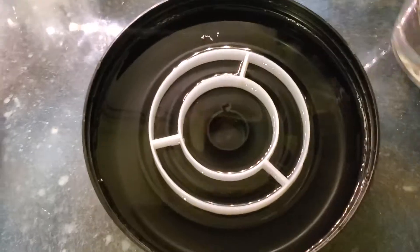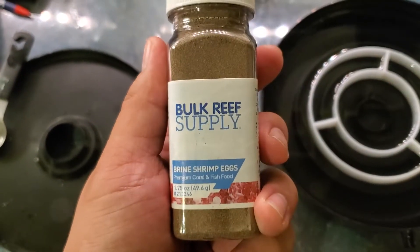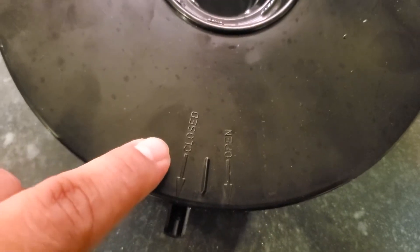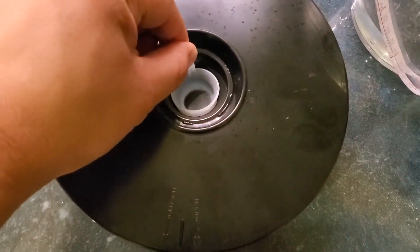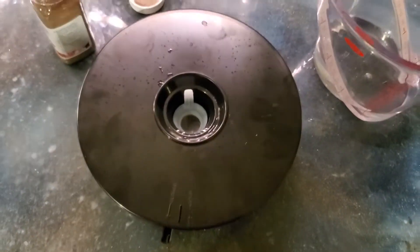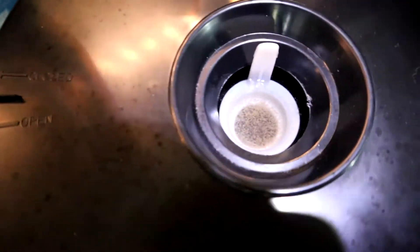Then you take a couple scoops of the brine shrimp eggs and put them on the outer level. You close the top in the closed position and put the collection cup in the middle. What ends up happening after 24 to 48 hours is the brine shrimp will be attracted to the light and will go through the baffles like a maze to get to the center. You'll see from the footage that they go right to the collection cup — all you have to do is pick it up and you're good to go.